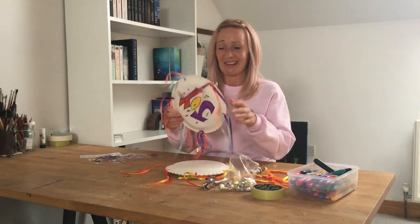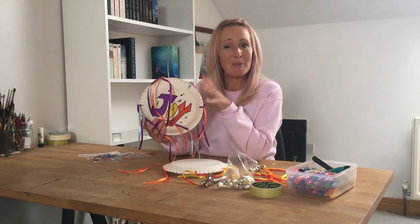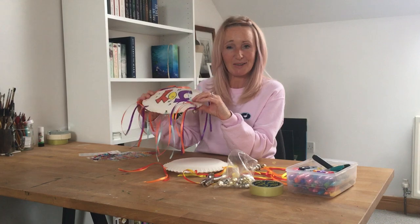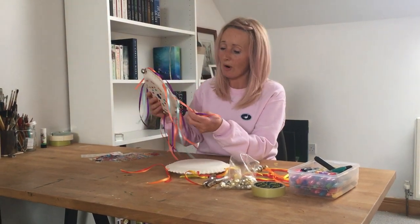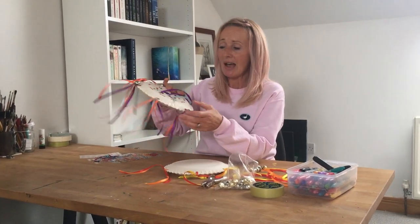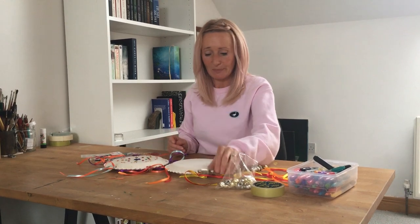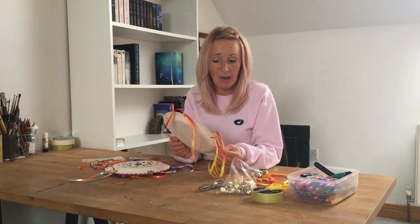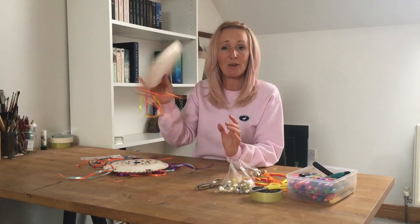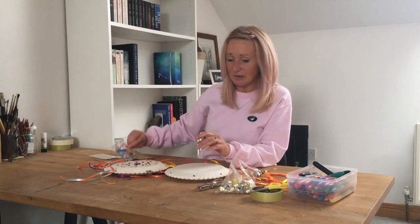Look at these — this is what we're going to do today! I'll tell you first what we need and then we're going to get started together. For the tambourine you need a couple of paper plates, some stickers, and some pens to decorate it. You need some ribbon — if you have ribbon you use to wrap presents, or like this lovely satin ribbon I have. Then you need bells, a hole punch to punch holes into your paper plate, some scissors and sellotape to seal it when we put our bells or bottle tops inside to make the noise. And some lovely stickers — I've got gem stickers, fish stickers, and pens.